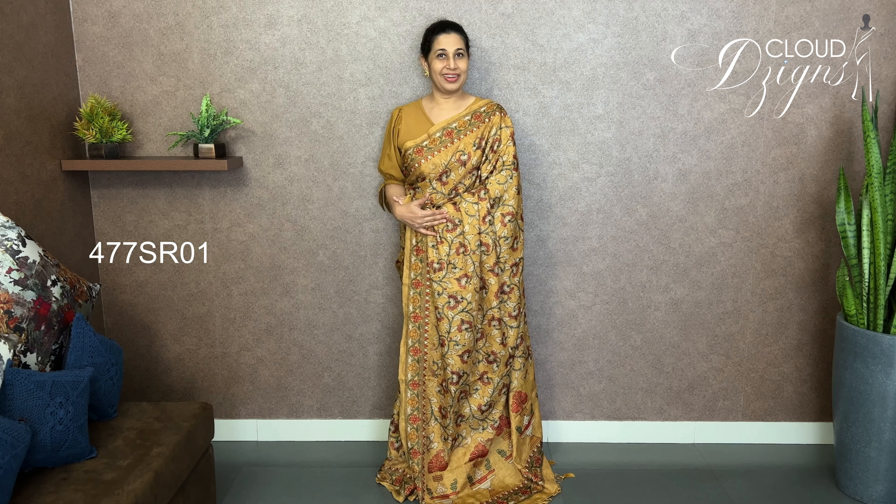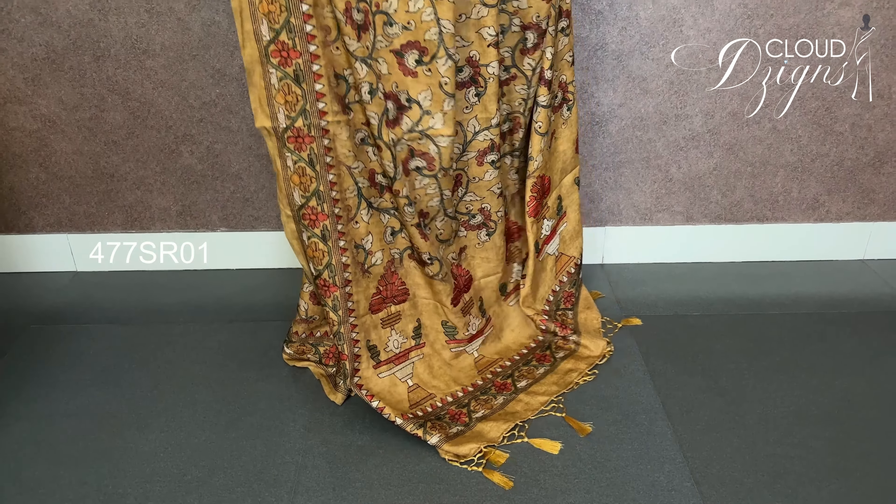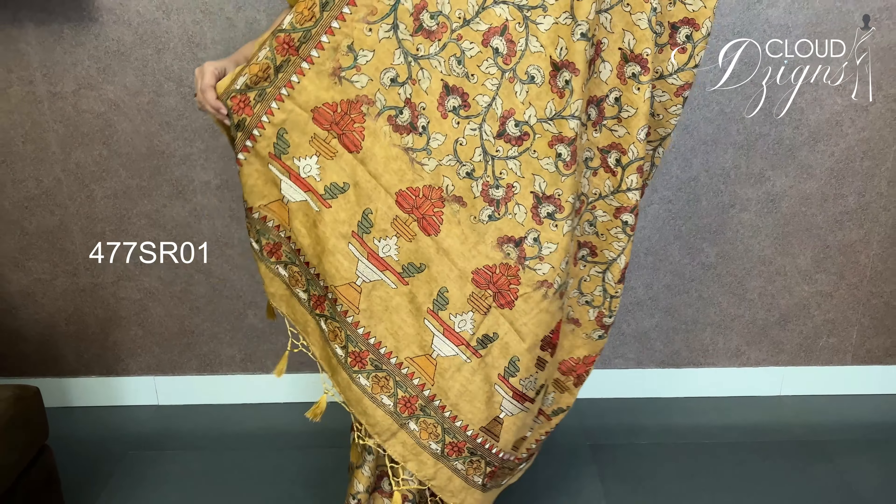For this party wear, the first one is the mustard yellow color. Throughout the body, it has a multi-color design. It is a floral embroidery work. The fabric is soft mudka silk — semi-silk, not pure mudka. It is priced at about 5,000 to 6,000 rupees. It is a semi mudka.